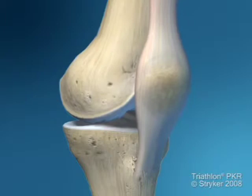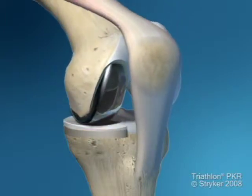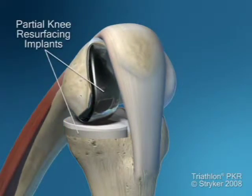This might have been the result of a trauma, an arthroscopic procedure, or an open arthrotomy in which the meniscus was removed 20 or 25 years ago.